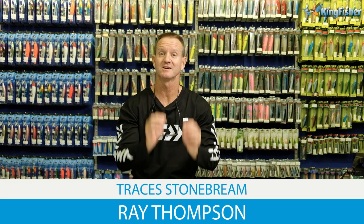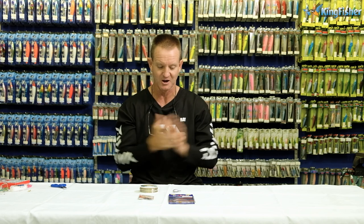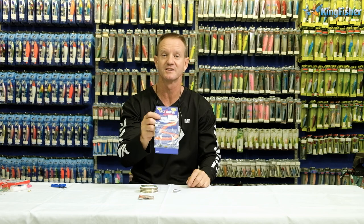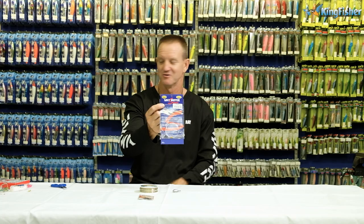Today I'm going to be talking about stone bream — pretty much the traces that we make for it, as well as the more sophisticated ones that we can use. So here we go guys. This is our Kingfisher saltwater sports trace. You will get two traces in one of these little pouches that we do over here.